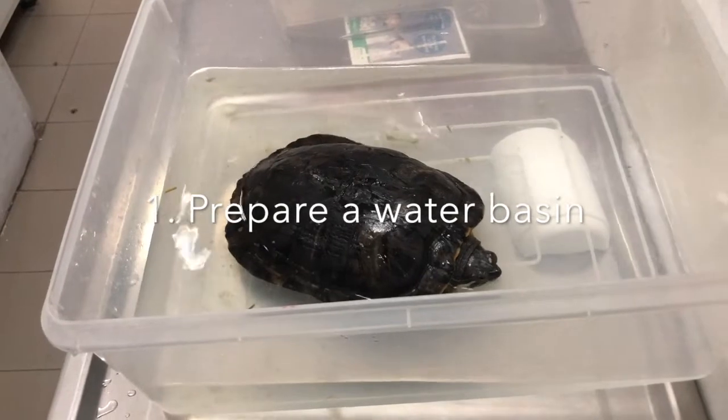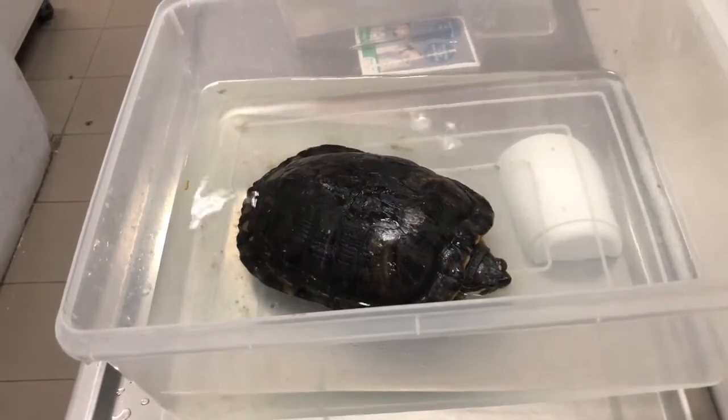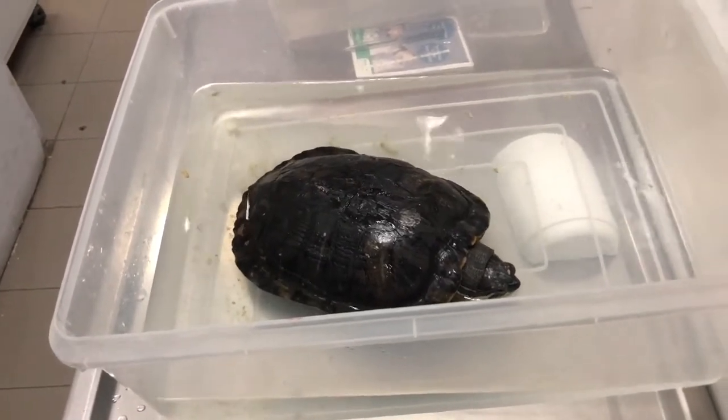Firstly, prepare a water basin of appropriate size for the terrapin during feeding and put the terrapin in the water.